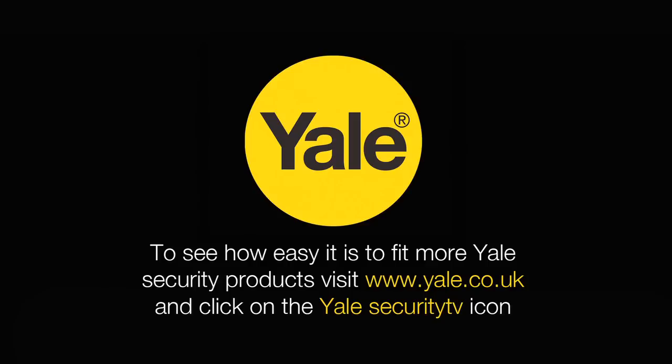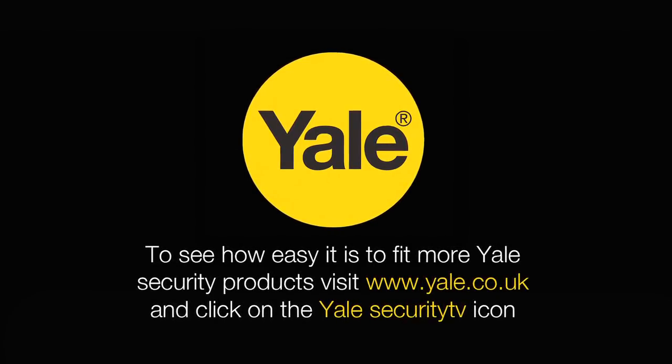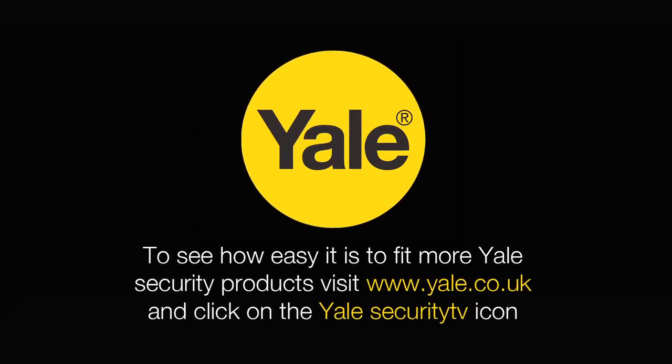To see our full range of certified safes and to see how easy it is to fit more Yale Security products, visit www.yale.co.uk and click on the Yale Security TV icon.